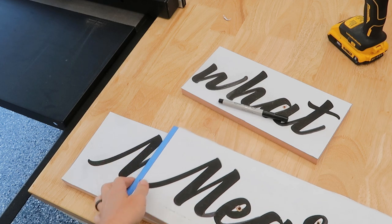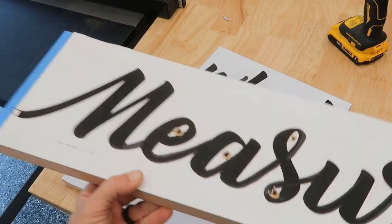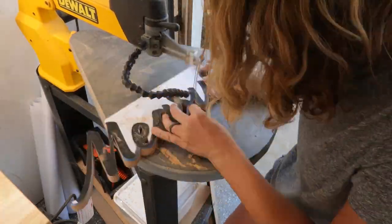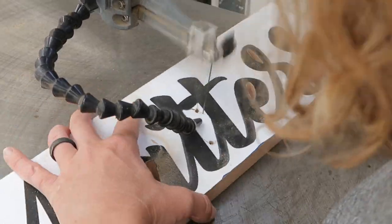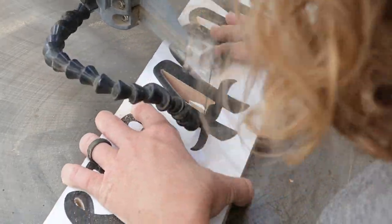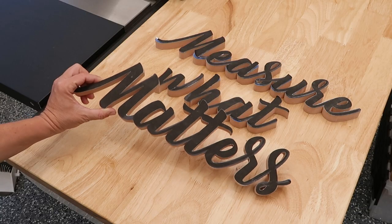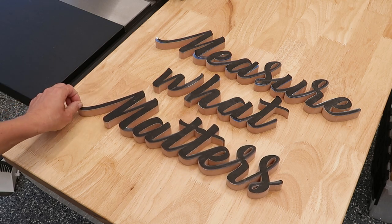Now we've got all the pilot holes drilled — I'll start by cutting those areas first and then cut the rest of it out. Now that I've got my words all cut out, it's time to take off the template and then sand them.